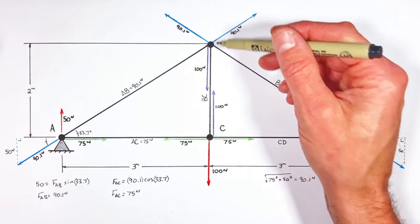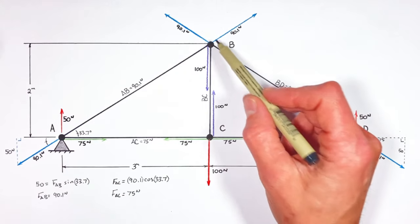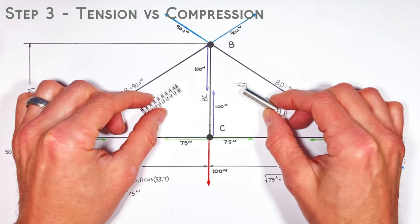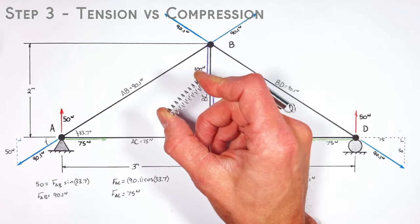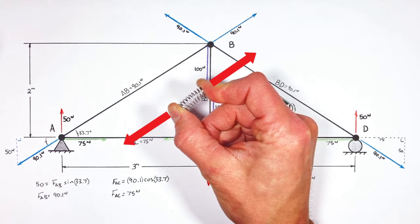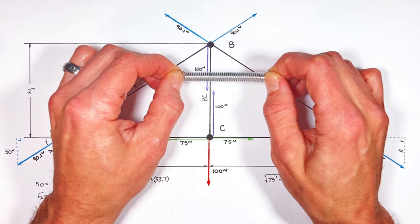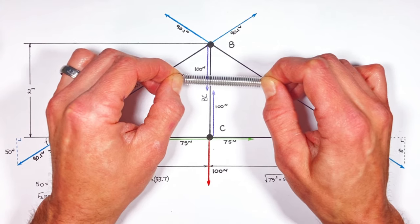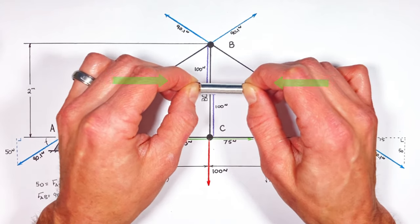Really, all we've done at each joint is drawn a free body diagram showing all the forces acting on that particular joint. Now to understand tension versus compression, let's take a look at two springs. We can push on or compress one spring, and when we do, the spring itself pushes outward trying to return to its original length. With the other spring, we can stretch it or put it under tension, and it again tries to return to its original length — but because it's under tension, it's pulling inward toward the middle of the spring.